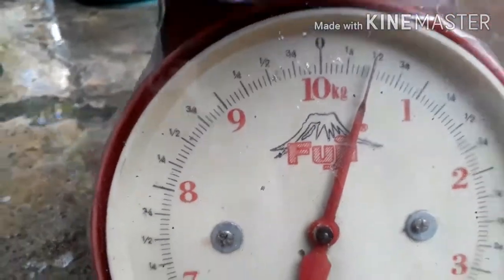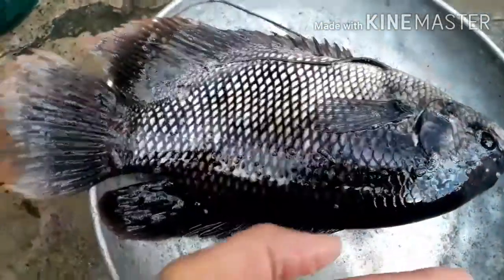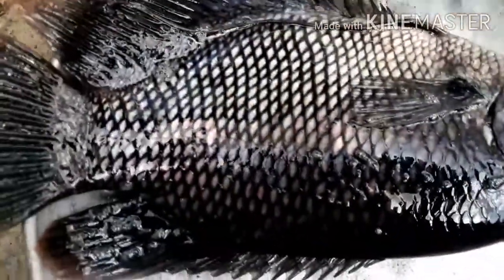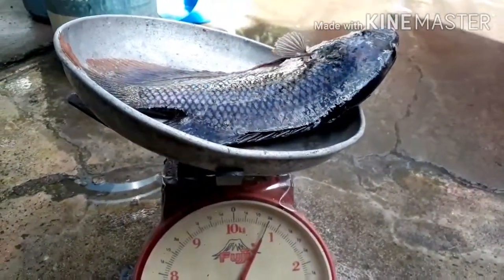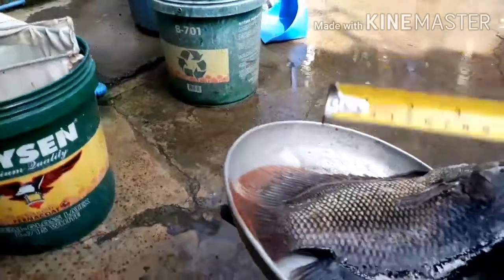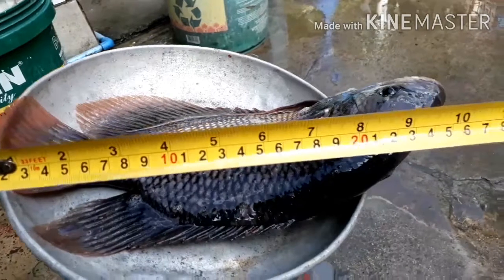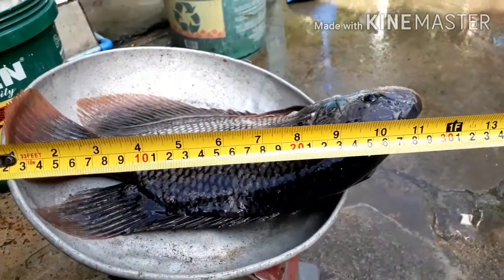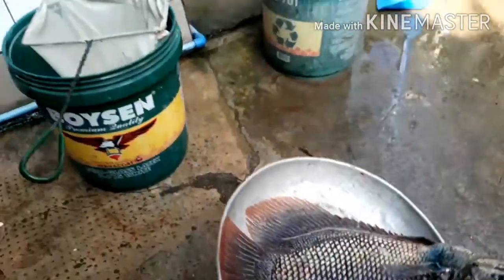One by one we will see how much each gourami weighs. So this one is 500 grams — the size is bigger than my palm. This one is 750 grams. Checking its length — it's around 11 to 12 inches long. By this time I already checked all the weights. We have 5 pieces at 500 grams and 2 pieces at 700 grams.